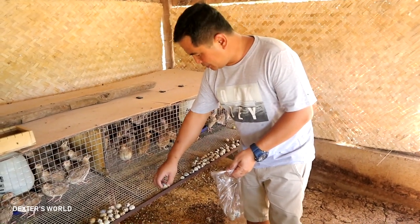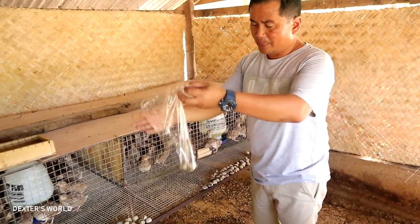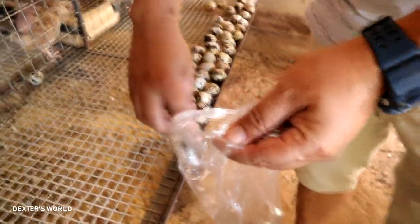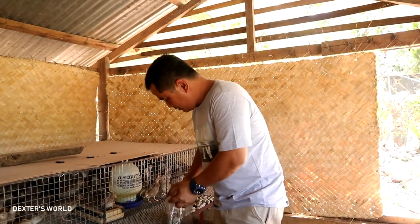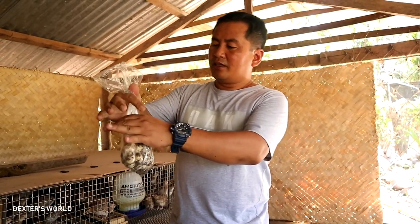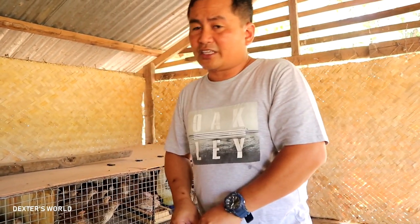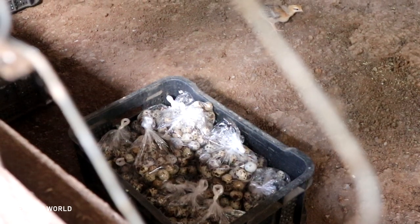You will see how we are going to collect the eggs. I put eggs inside this plastic container — each container will have 50 eggs. We will count now: there are 4, 6, 8, and 10. These are 50 pieces and you will see that they are individually placed inside this plastic. Yesterday I collected more than 1,900 eggs.